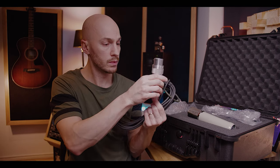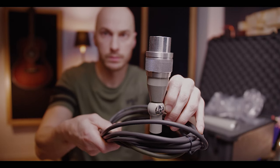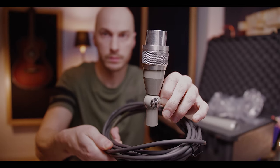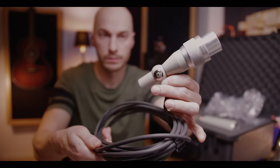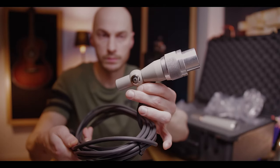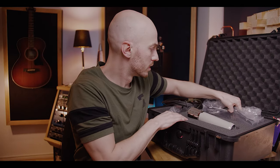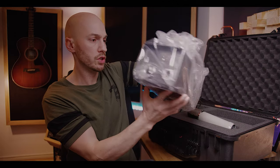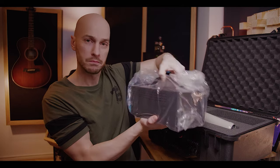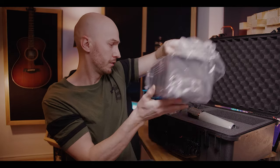So we got it here. Looks very nice. And then we have the PSU which is a solid piece of metal. Feels very nice.